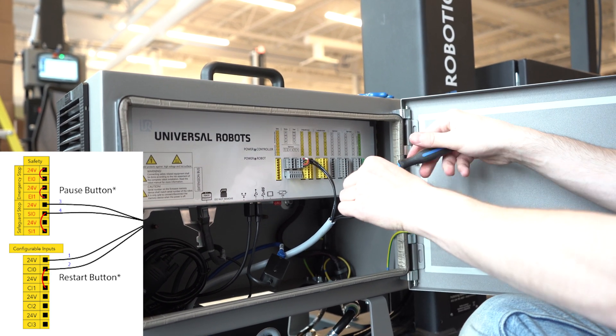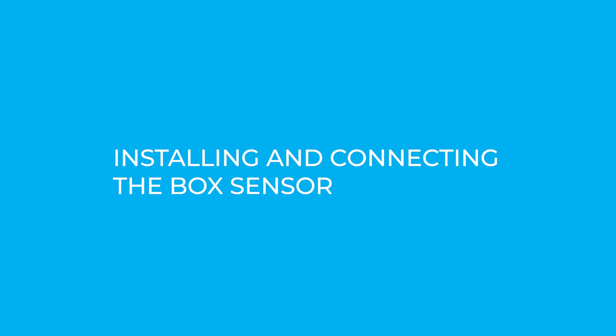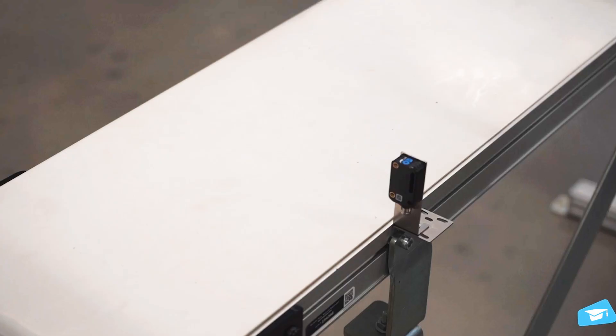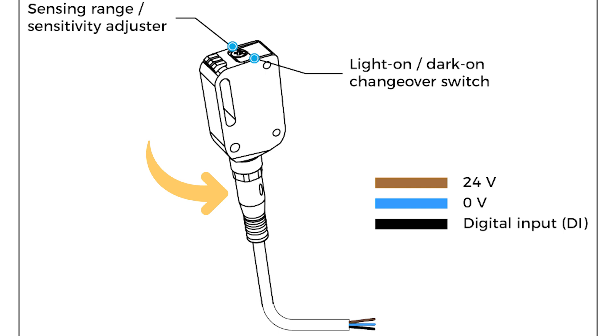Warning! The button signals are not redundant. Since they are actual pause and restart commands, they should not be construed as safeguarding devices. Installing and connecting the box sensor: run the box sensor's cable through a hole under the UR controller. Connect the brown 24-volt, blue 0-volt, and black digital input wires to the corresponding connectors in the terminal blocks. Install the box sensor on the bracket that best suits your setup with the provided screws. Position the box sensor's bracket so it can detect the box to be picked. Connect the M8 connector of the box sensor's cable to the sensor.